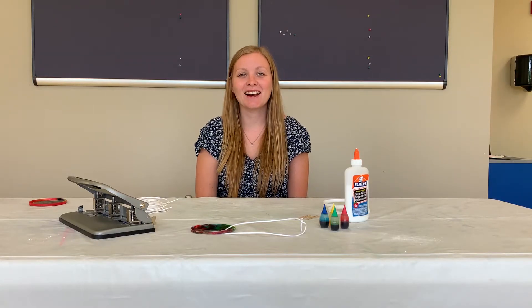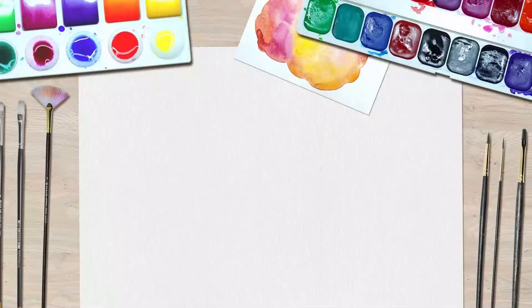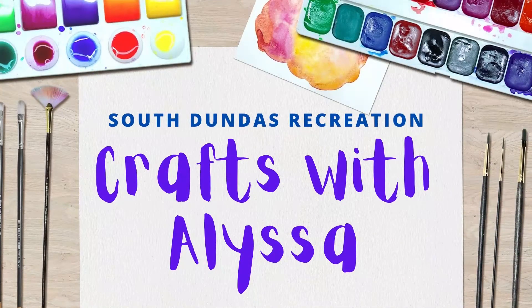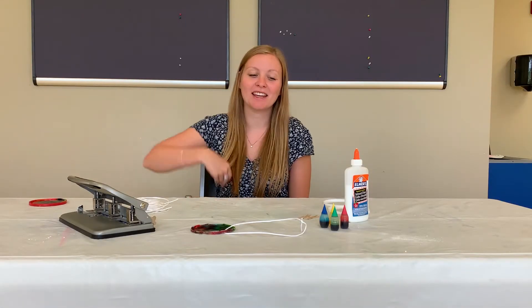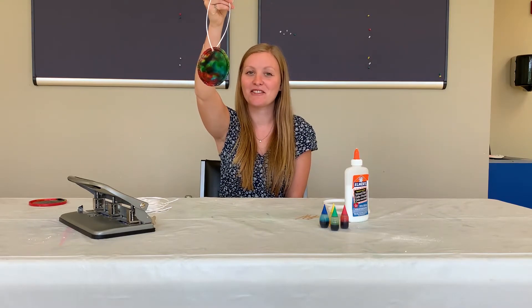Hi, my name is Alyssa and I'm here today with Sir Thundas Recreation for Crafts with Alyssa. This week we're going to be making sun catchers that you can hang in your window and let the sun reflect off.